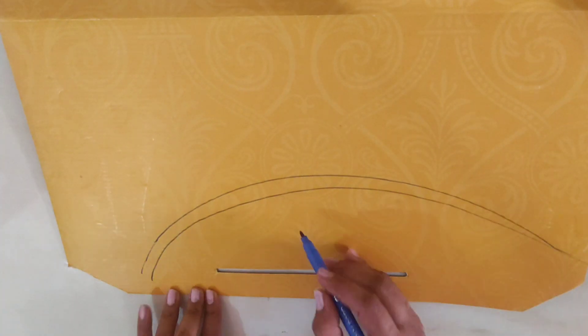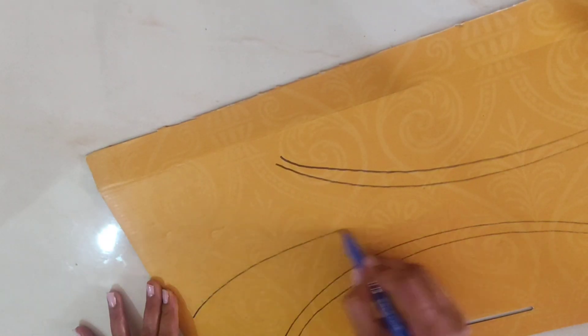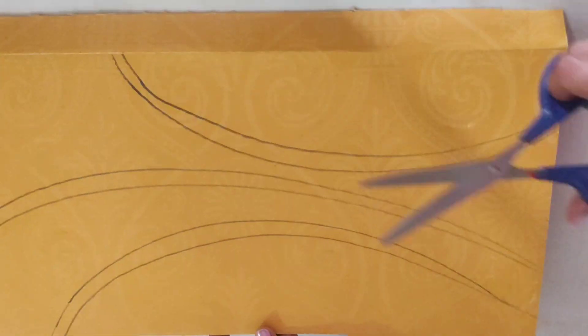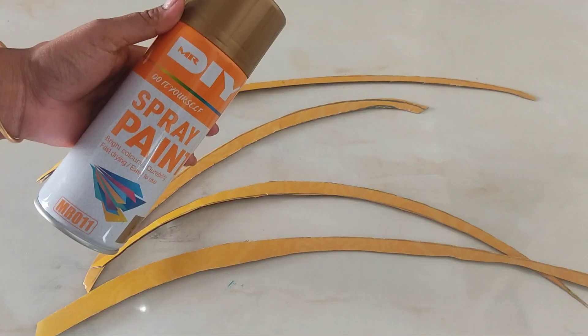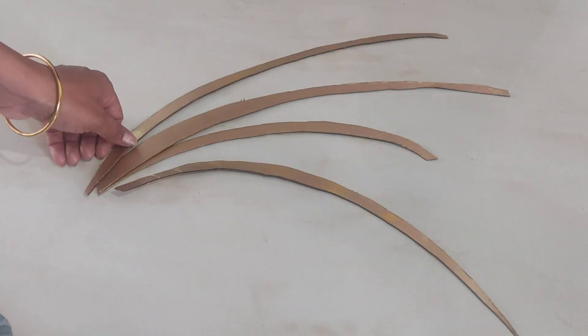For the branches, I have taken this type of cardboard. I have drawn the shape of the branches and cut it with scissors. After cutting it, I have sprayed it on the top using a small cardboard piece.